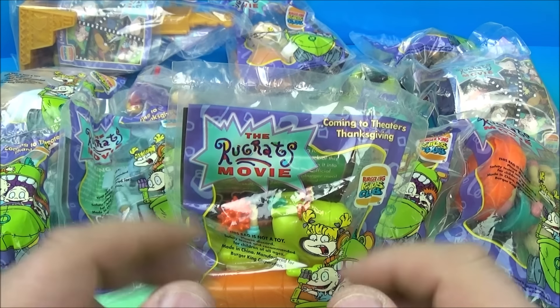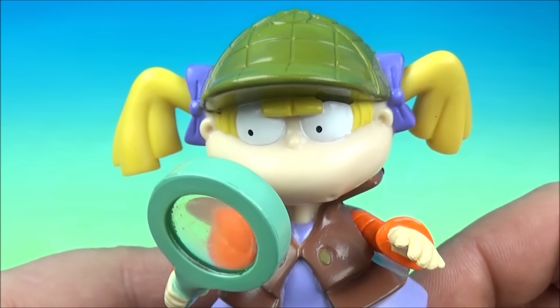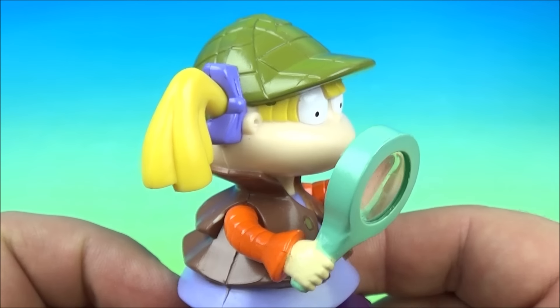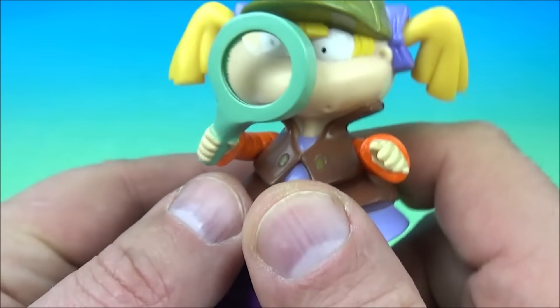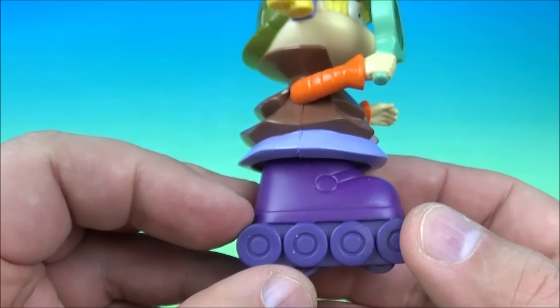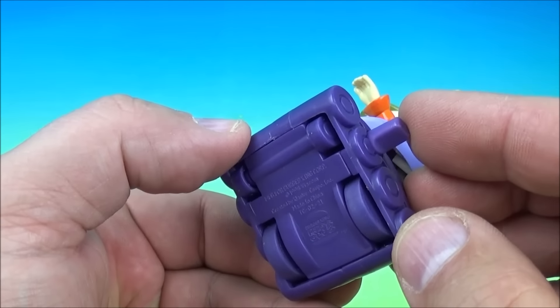Let's get them opened up and have a closer look. First up in the set we have Shirley Locke Holmes Angelica — like Sherlock Holmes. So Angelica is holding her magnifying glass like a spyglass so she can see things up close, and you can kind of move this up and down, and this other arm goes up and down as well. She is standing on some wheels, some kind of wheelie board thing.